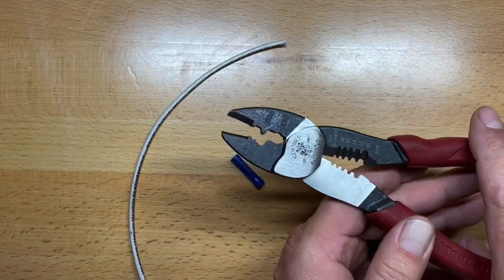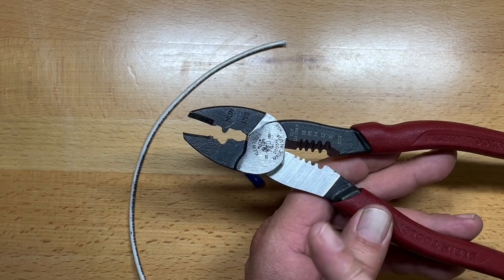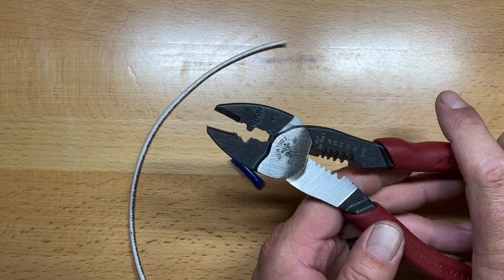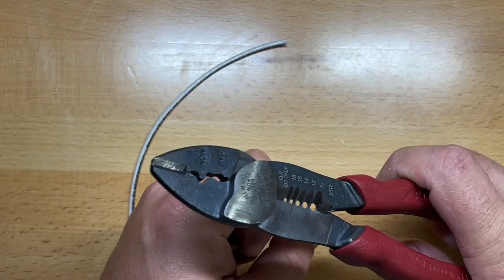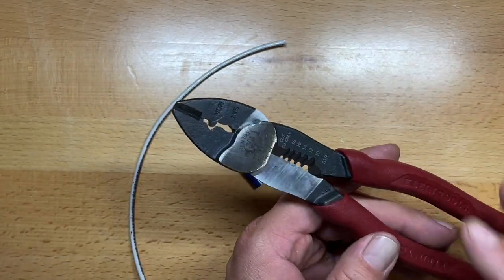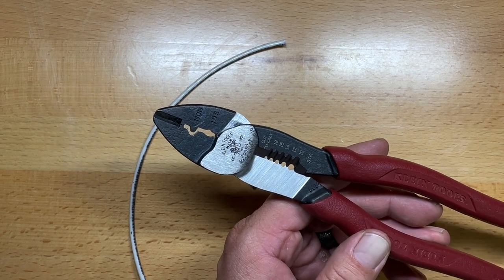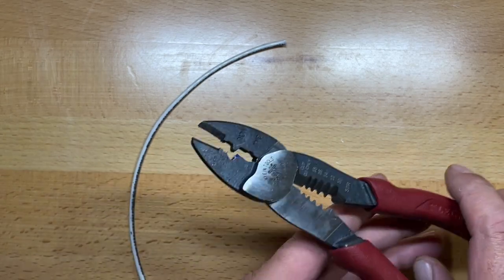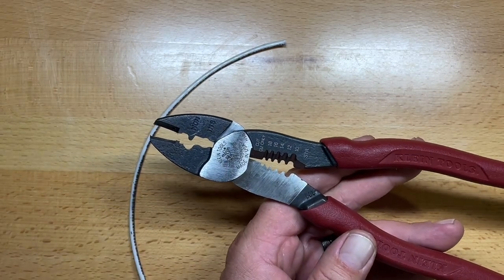A lot of times you'll get crimpers in a plier, but the crimpers are usually at the back. When you're fighting in tight spaces — like reconnecting brake wires on trailers — being able to come in from the front side makes it much, much more advantageous.